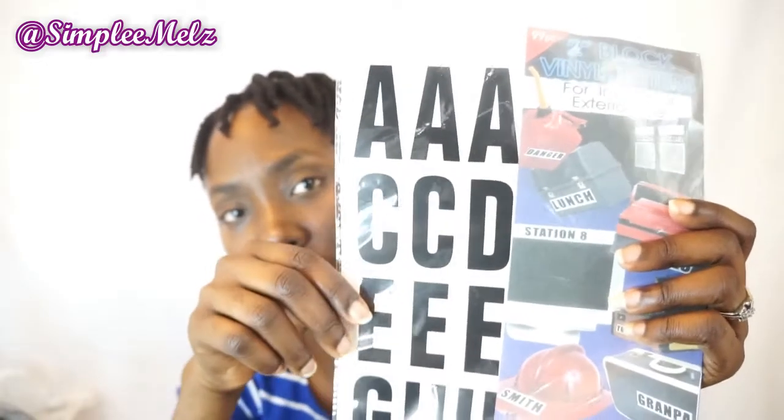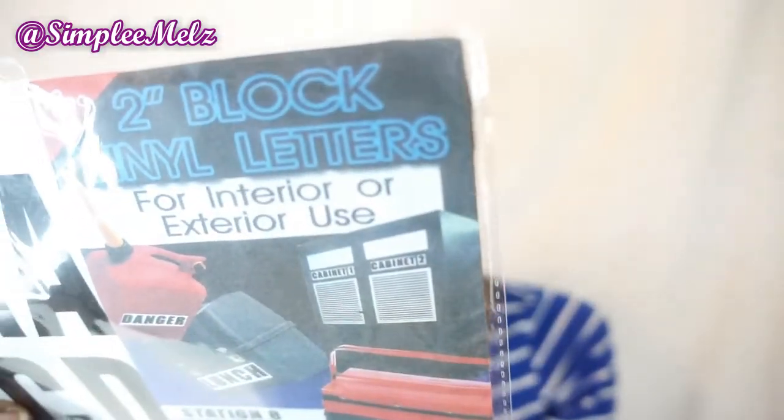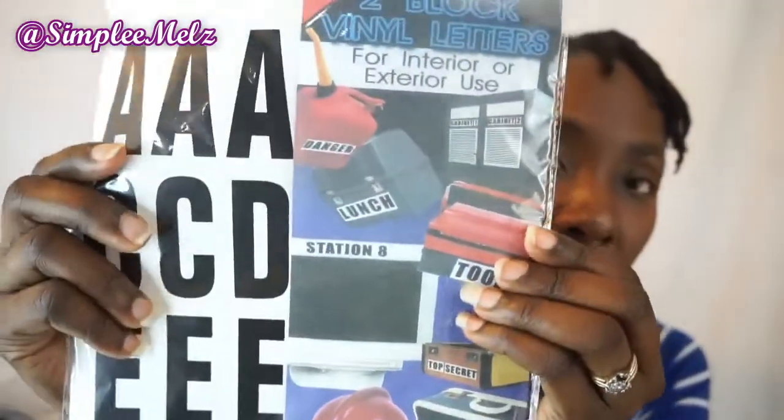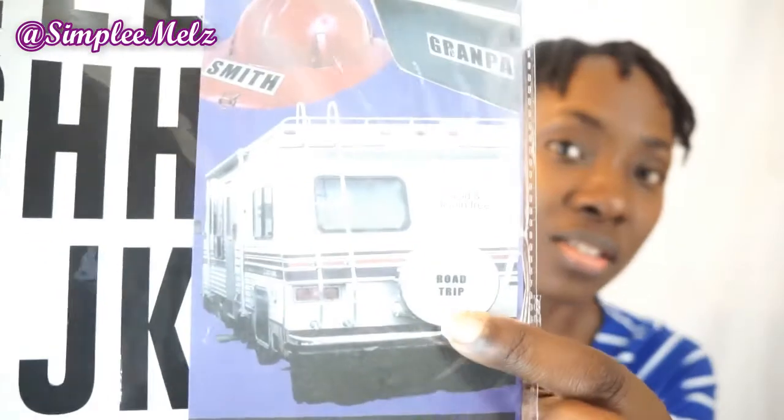Another sticker set I got is two-inch block vinyl letters for interior or exterior use. There are probably three of each letter. They show you different places you can stick them — to label things like 'danger station,' 'tools,' 'top secret,' 'road trip.' You can also stick them on the back of a trailer van tire holder. So you can use them for all sorts of things.